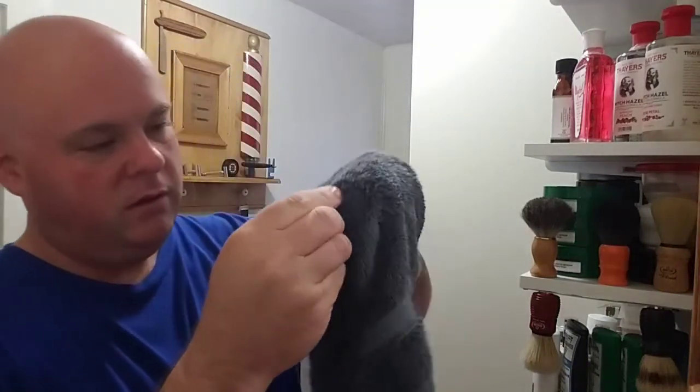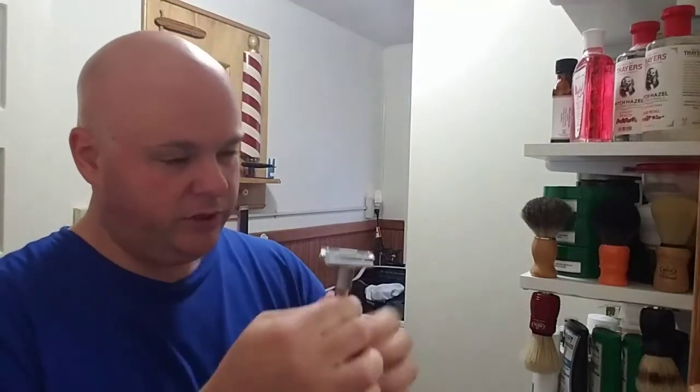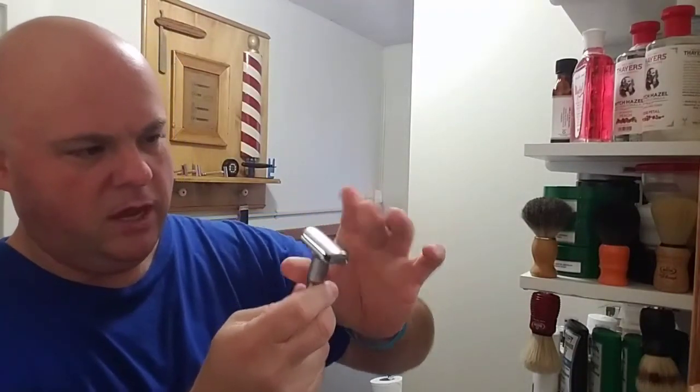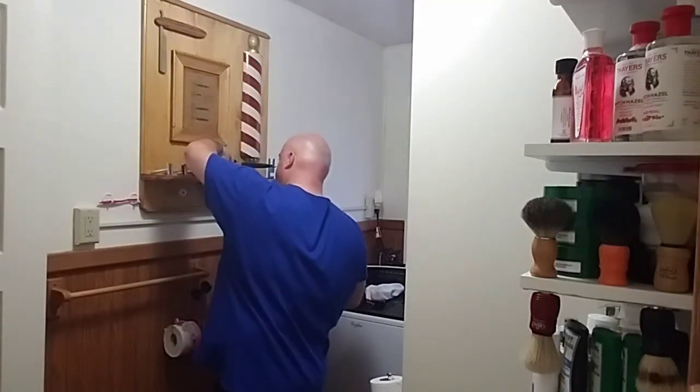I always take my razors apart after I do a shave. Another thing I tend to do, which I know a lot of you guys don't, is I put the blade back in and I put the razor away kind of loosely. In this instance, I'll open it up all the way and drop the blade back in. I have never had a problem — it helps me keep track of the razors, the blades, what's been used, and how many times. This is good to go.